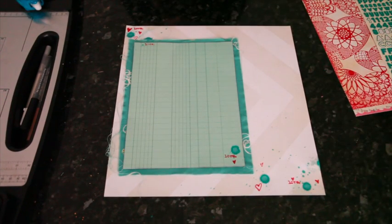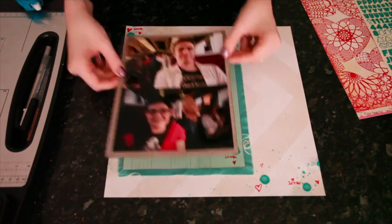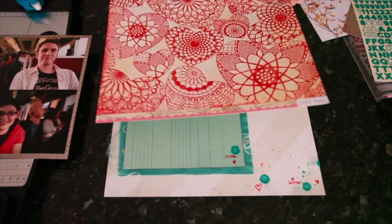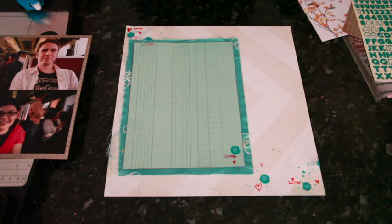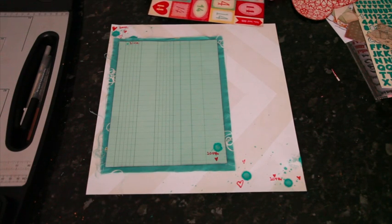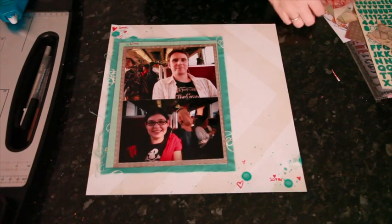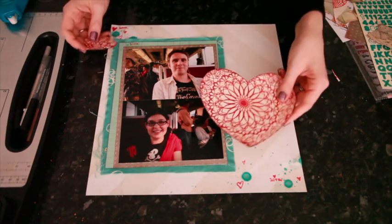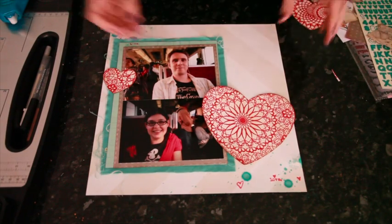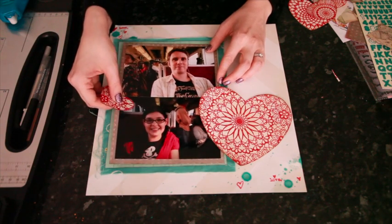I'll probably repeat some of that when I get to the pockets of the facing page as well. Now I can bring in my photos, and I want to bring in my heart doily paper too. I'm going to choose a few of these and cut them out and then get everything stuck together. I've cut a few of the hearts — I've chosen the largest and the smallest that I've cut — and I'm just looking for where I can place everything so that I'm not covering up anything vital in the photos.